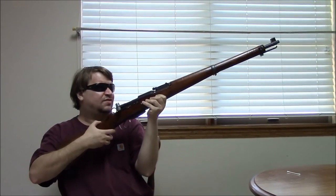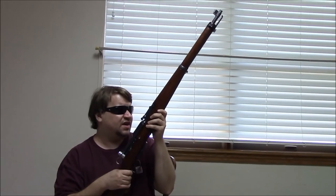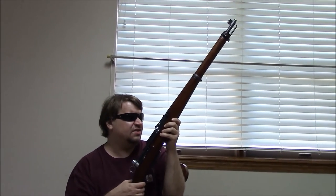The K31 is officially a carbine but I would call it a short rifle. They met their goals — it was cheaper and easier to produce, the size of a K11, with accuracy nearly equal to the 1911.